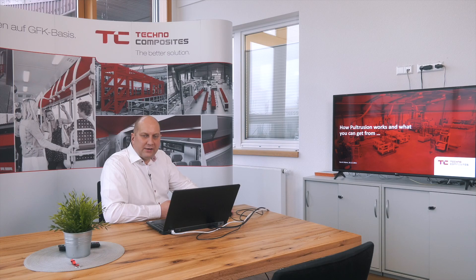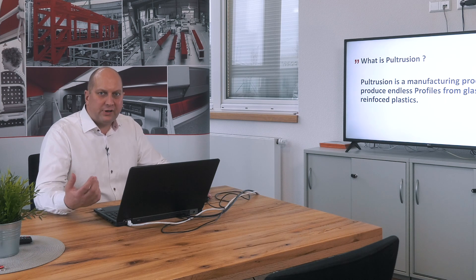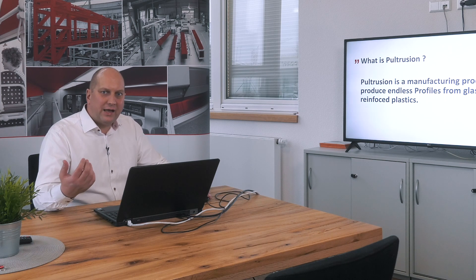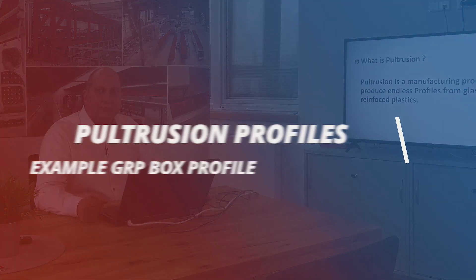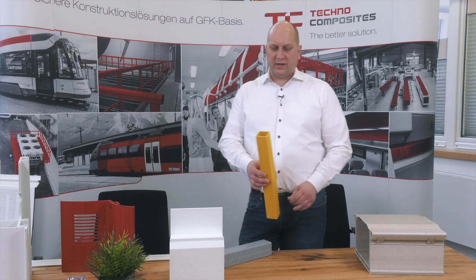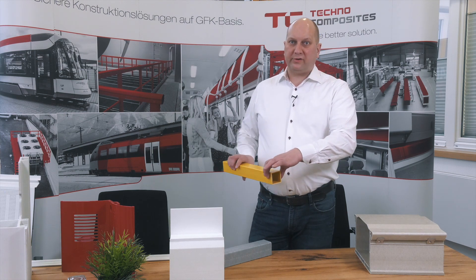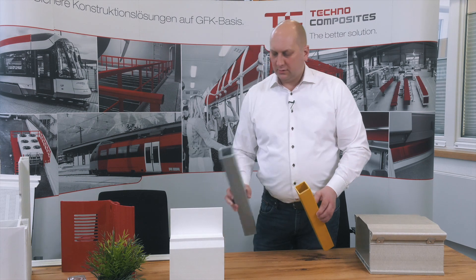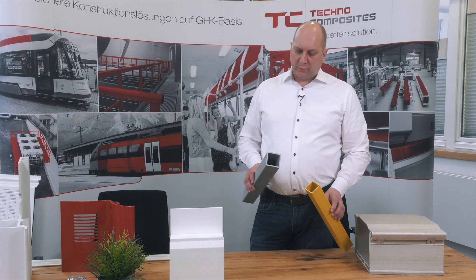We will explain in a short presentation. What is Pultrusion? Pultrusion is a manufacturing process where you get a glass fiber profile — a profile from glass fiber reinforced plastics as an endless product, so as a mass product. One of the simple profiles is a box profile like this one: 51 by 51 by 3.5 millimeters, or in this case 60 by 60 by 5 millimeters or 4.5 millimeters.